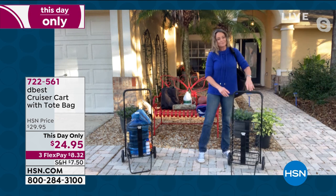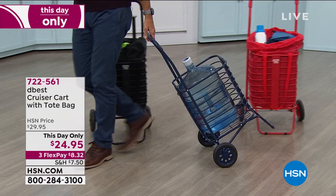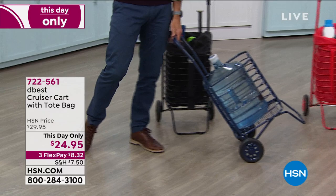These water jugs are an absolute mess for anybody — I don't care if you are big and strong or if it's hard to lift stuff, these are unruly. I just want to show you just how easy it is to roll this around.